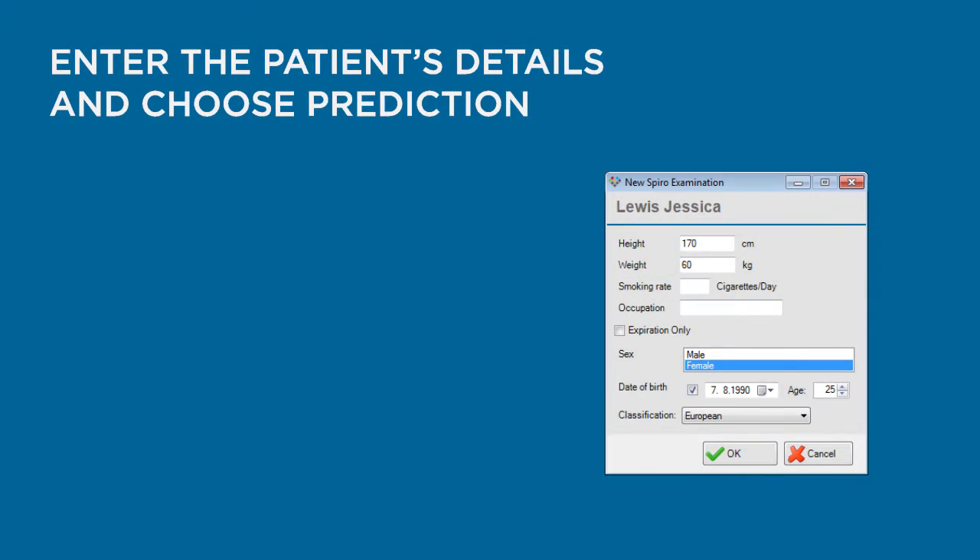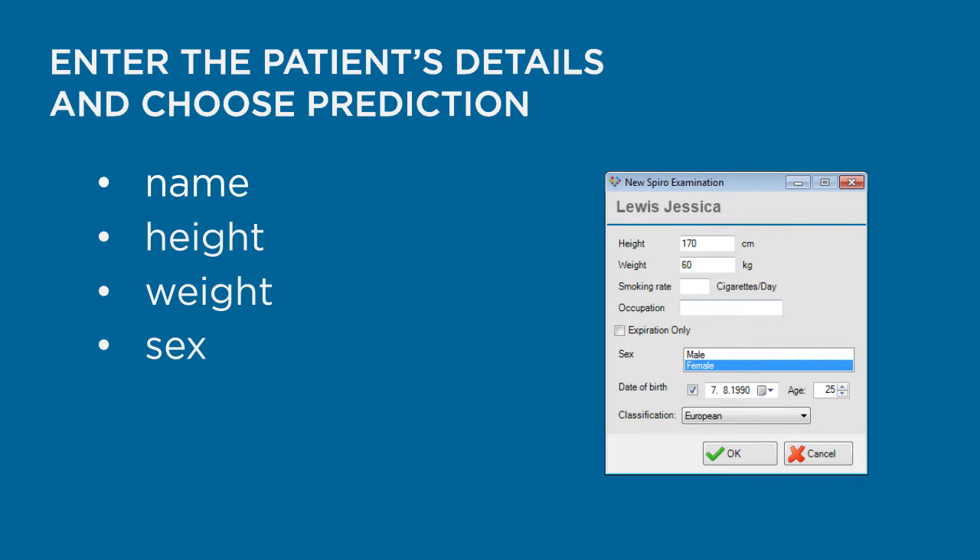Enter the patient's details. You must fill in the patient's name, height, weight, sex, age, and ethnic origin.